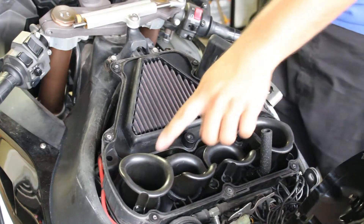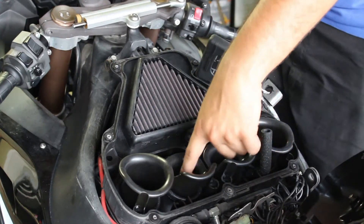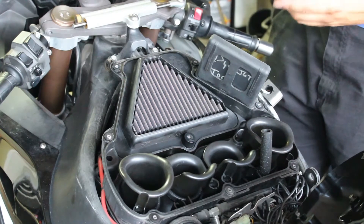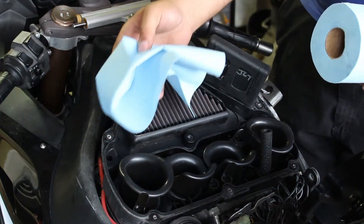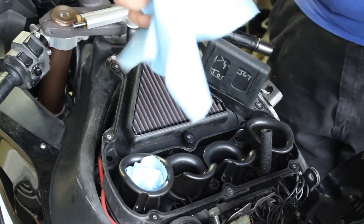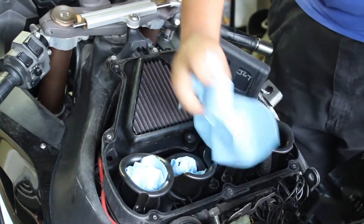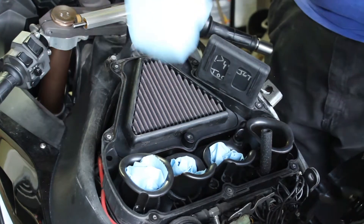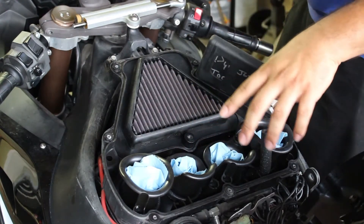Once you're at this point and you can see these four tubes — these are called velocity stacks — if anything drops in here and gets inside your engine, good luck trying to fish it out. And if you can't fish it out, you're dropping the motor and doing basically a top-end rebuild. So, to prevent that from happening, once these are exposed, take some shop rags and just stuff one in each of them so that way nothing can fall into the engine. Always, always cover these with a rag to make sure nothing gets in there.